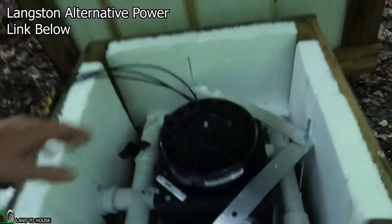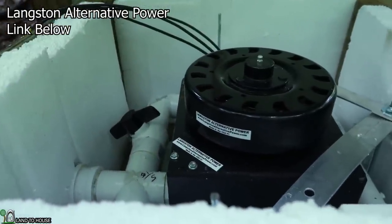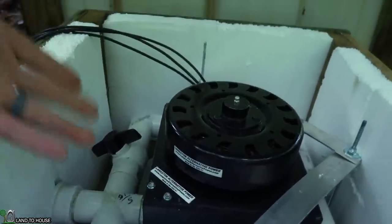If you haven't subscribed yet, be sure to do that now and ring the notification bell. There's going to be two more MicroHydro series after I finish this one, so you're going to want to stay tuned. Definitely continue to the next video to see this full MicroHydro install. Check out Langston Alternative Power — he is the sponsor of this series and provided all the information needed to get everything installed. Link in the description below. Thank you so much for watching, hit that like button, and I'll see you in the next video.